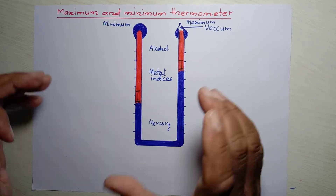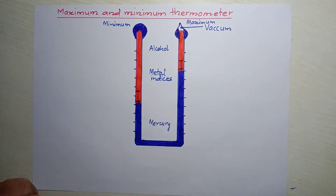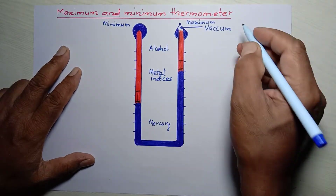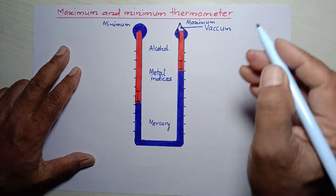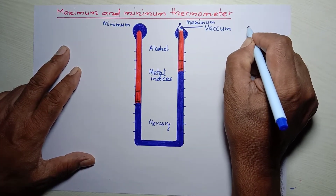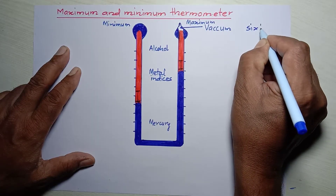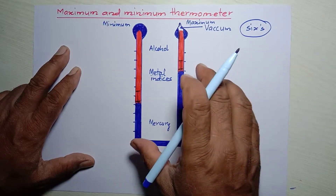Today I am talking about the maximum and minimum thermometer, which is also called the Six's thermometer because it was first discovered by the scientist James Six. That's why it is also called the Six's thermometer.